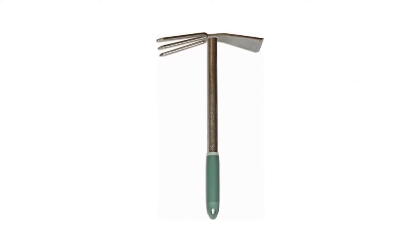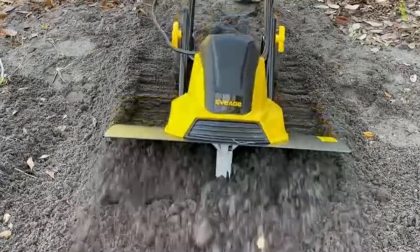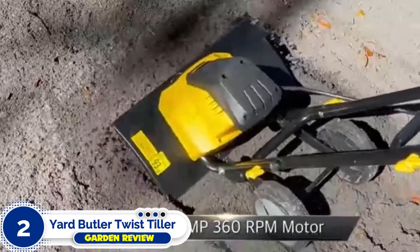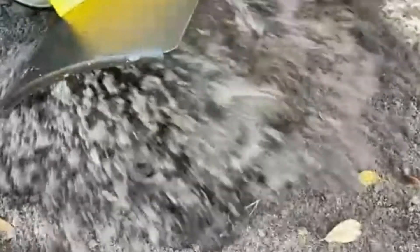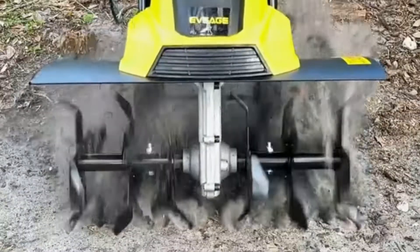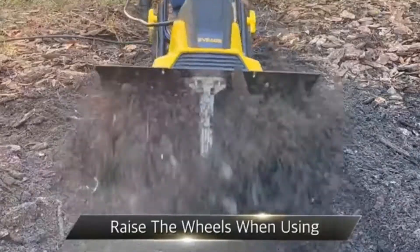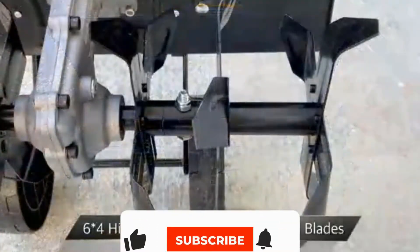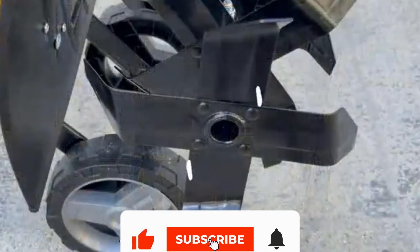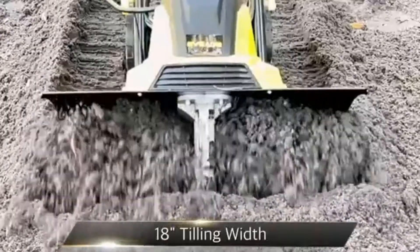Number two: Yard Butler Twist Tiller. The Yard Butler Twist Tiller is a great option for those with back problems or trouble kneeling. The best thing about twist tillers is how easy they make removing weeds by grabbing the roots and twisting them free. This tiller features six steel tines and a comfortable height of 38 inches tall. For truly healthy soil you need to give it a little love, and the Yard Butler Twist Tiller garden cultivator makes giving your soil that love effortless.